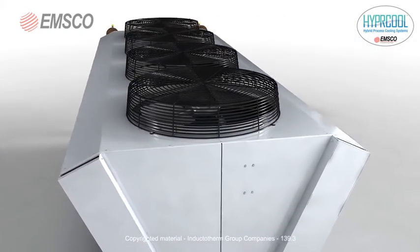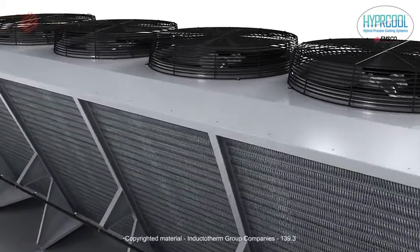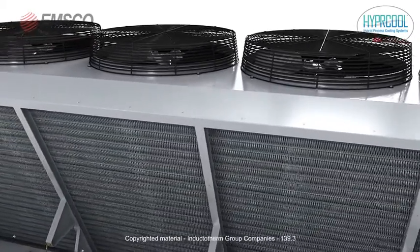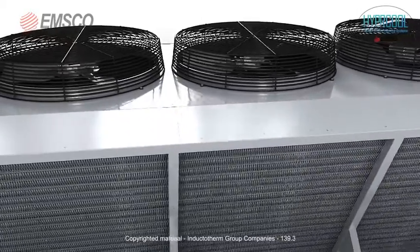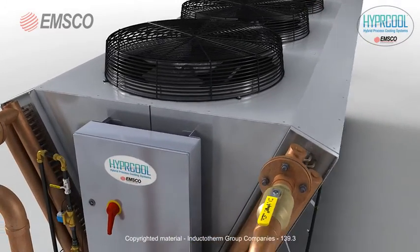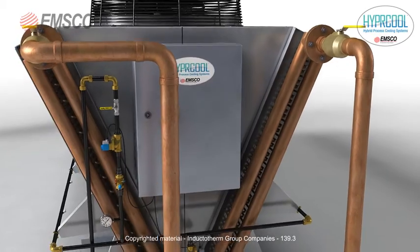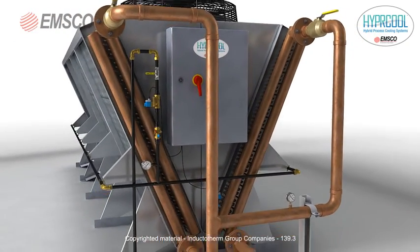The V-shaped design reduces the footprint when compared with a typical dry air cooler, saving valuable real estate. The unit exterior is constructed of galvanized steel and further protected with a polyester powder coat.